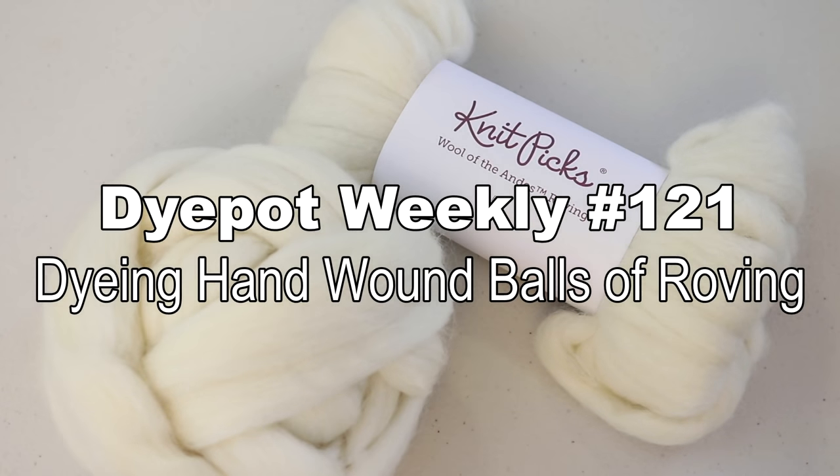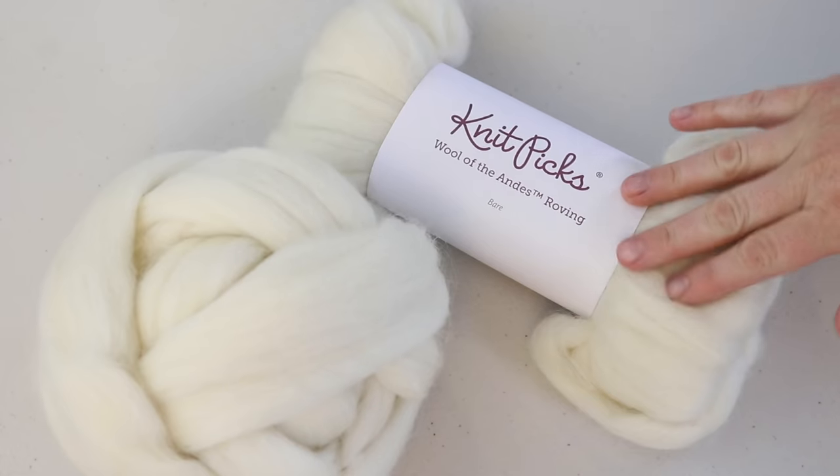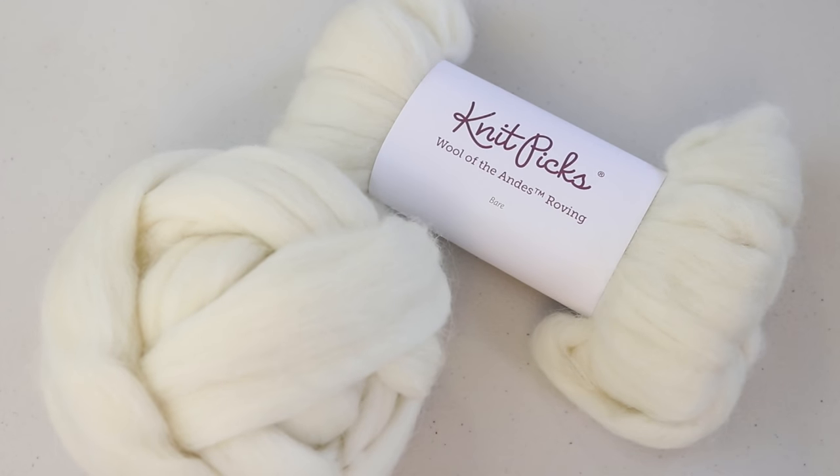Hi everyone! I am Rebecca from ChemKnits and today, with our sponsor Weaving Through Homeschool Life, we are gonna have some fun and hand dye some 100% wool roving. This roving is KnitPick's Wool of the Andes worsted roving — it's a 100% Peruvian Highland wool.